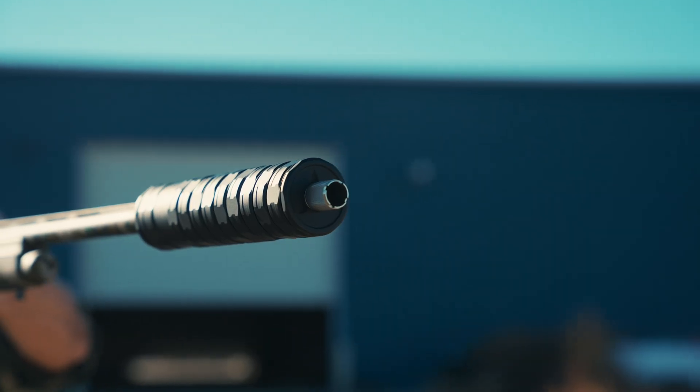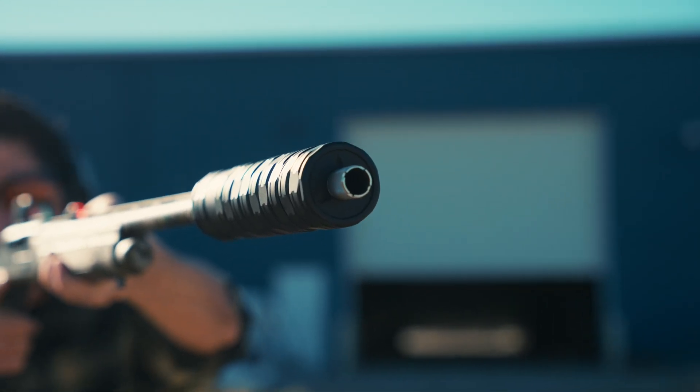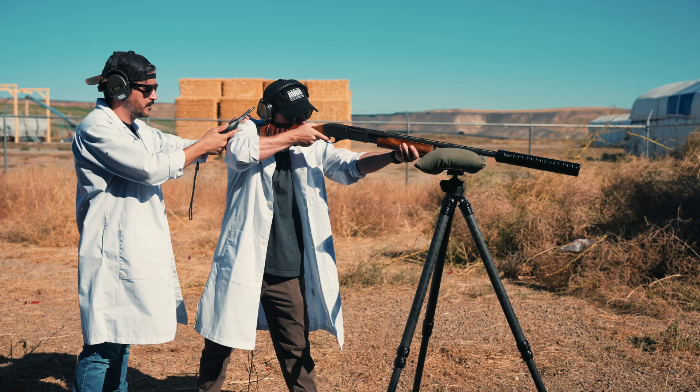They are covered entirely by our 100% unconditional unlimited lifetime warranty. So if anything should happen to your suppressor, you are covered.